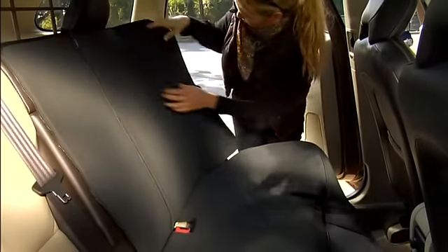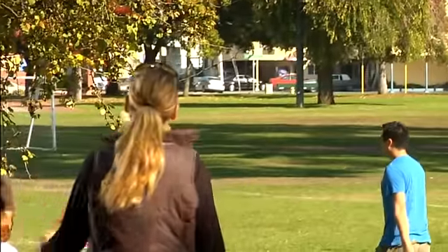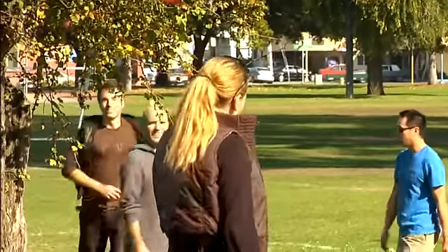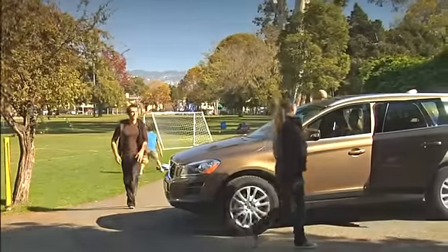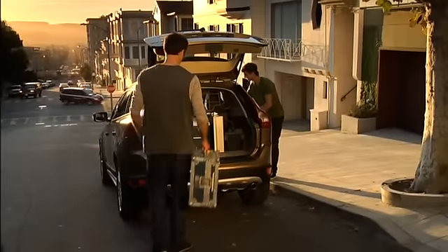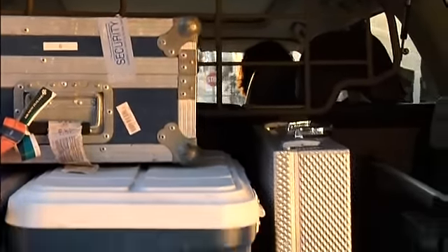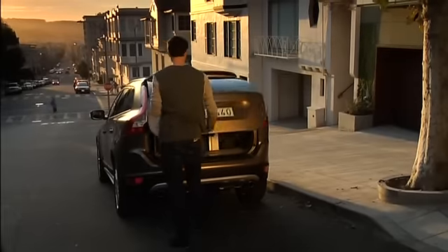All seating positions can be used, belted of course. This steel grille helps protect the passengers from unsecured luggage if you have to brake hard. And when it is not needed, it tucks neatly out of the way up against the roof panel.